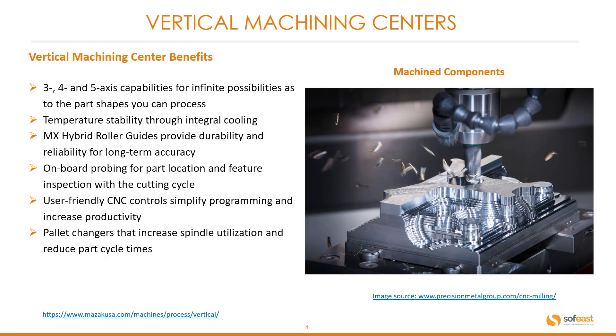Vertical machining center benefits: Three, four and five axis capabilities for infinite possibilities as to the part shapes you can produce. Temperature stability through integral cooling. MX hybrid roller guides provide durability and reliability for long-term accuracy. On-board probing for part location and feature inspection within the cutting cycle. User-friendly CNC controls simplify programming and increase productivity. Palette changes that increase spindle utilization and reduce part cycle times.